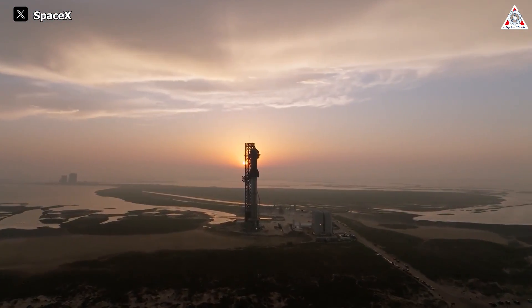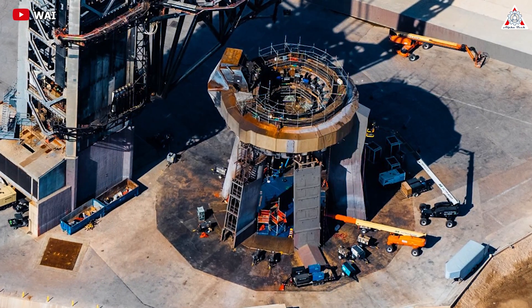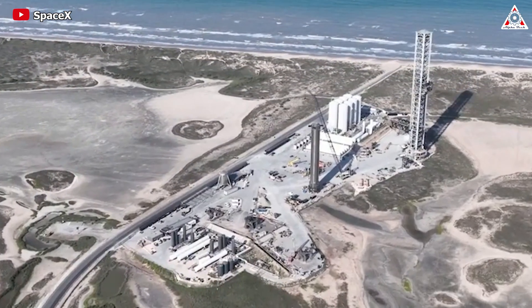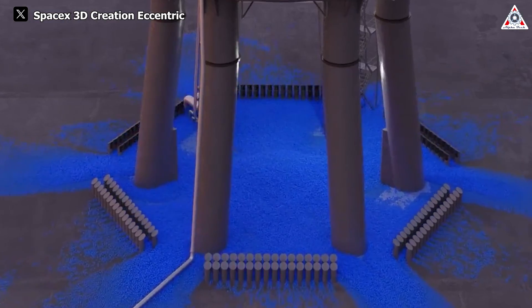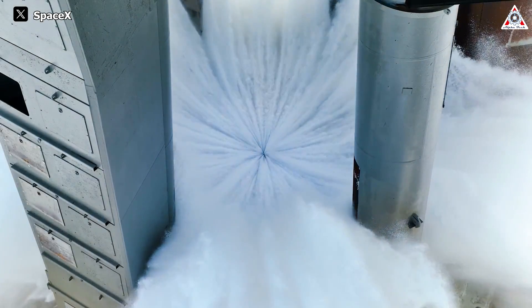Returning to the latest updates at Starbase: the launch pad is also something SpaceX pays particular attention to, as there are still scaffolding structures surrounding the deck. Looking ahead, there are considerations for additional enhancements, such as implementing a water jacket on the mount. This innovation, circling water both below and above the launch table, aims to bolster resilience against the intense conditions encountered during Raptor-powered launches.